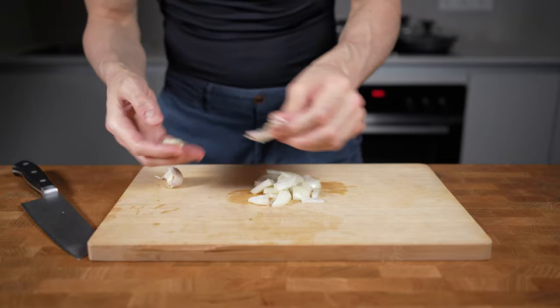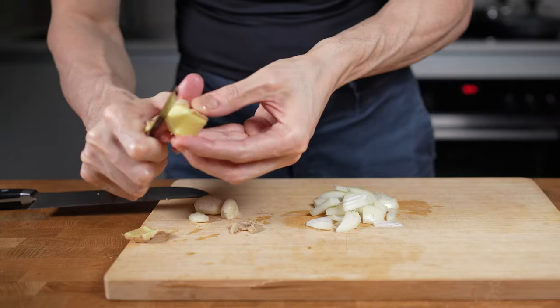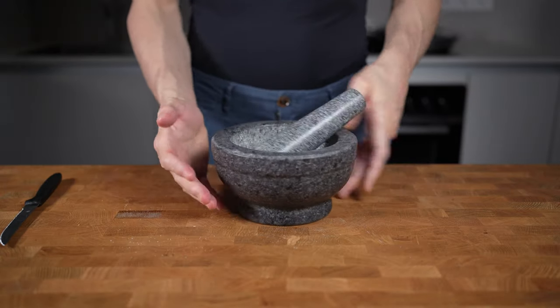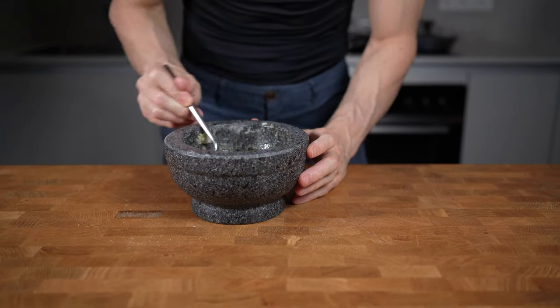Then I will take a ginger and cut one piece that is roughly the size of my thumb. I will remove the skin, and then you can either cut the garlic and ginger very fine, or if you have a pestle and mortar, add them in and crush them until it becomes a fine paste like this.